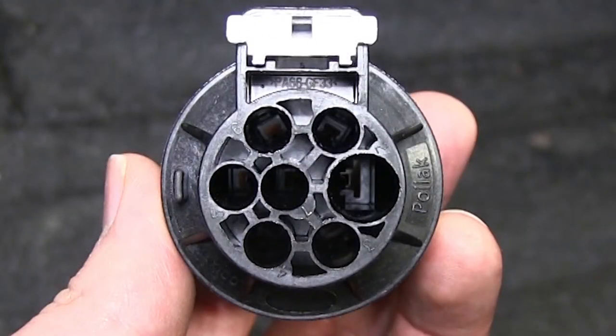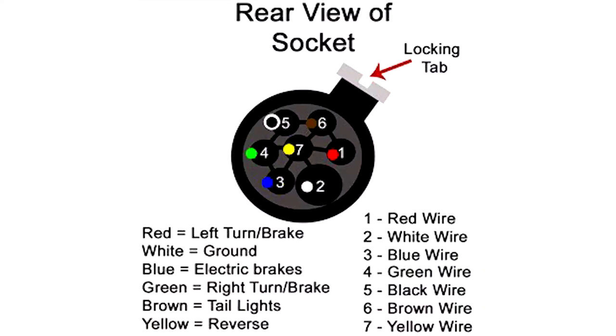Now we'll take the wire connector end and match up the numbers with the color code as per the instructions. Pin position number 1 is red, number 2 is white, 3 is blue, 4 is green, 5 is black. Then skip to number 7 which will be the center pin — yellow. It'll make it easier to install if you do it now and then go back to number 6, which is brown.